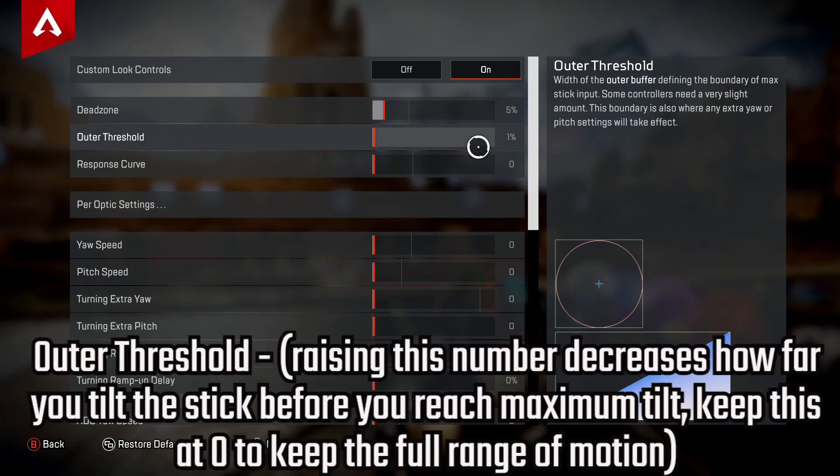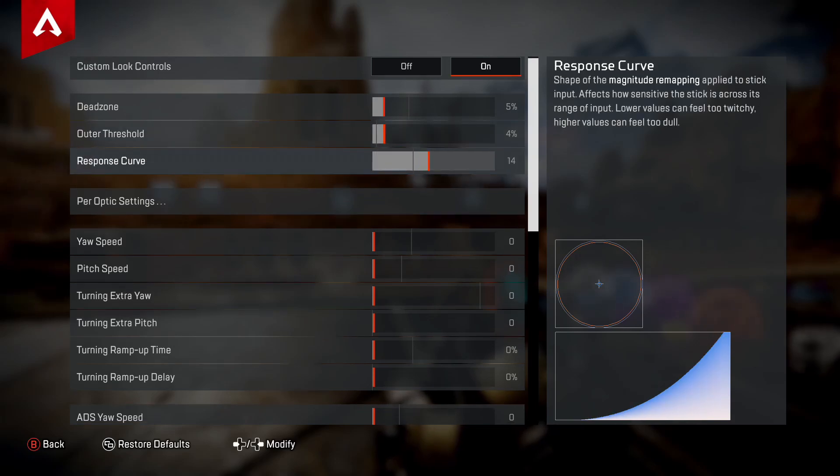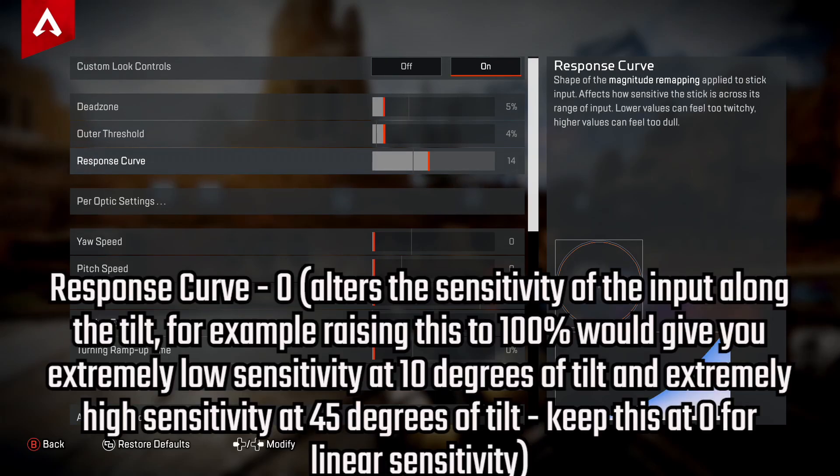Then we have Outer Threshold. Raising this number decreases how far you have to tilt the stick before you reach maximum tilt. Some people like to keep this at zero for a full range of motion, but I like to have it three ticks to the right — at four percent — as it gives me a bit more balance.